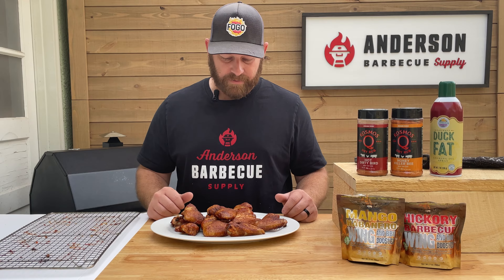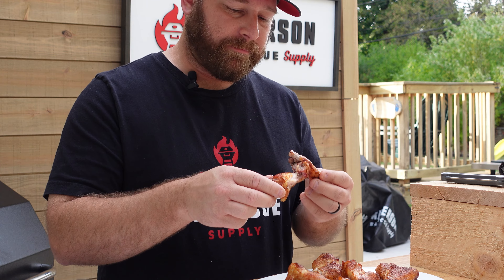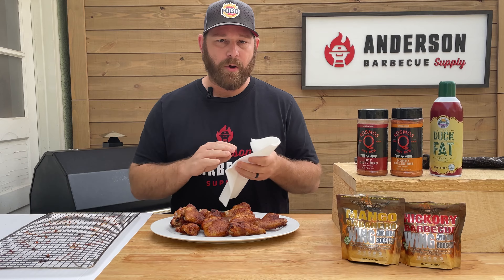We've let these cool off. We kept it nice and simple — let's see if that paid off. You can see that skin already. They're still hot. Really good flavor — you get that kick with the Cosmos Dirty Bird. Pretty good bite through skin, not perfect, but we're not cranking this thing up to 600-700 degrees anyways. So definitely, definitely worth it. Super simple recipe — try it out. If you guys like what you saw today in our video, like us and subscribe. We're going to keep putting new videos out. Everything that we're going to be cooking with is going to be sold in our store at AndersonBBQSupply.com. Check us out on social media — we'll see you soon.